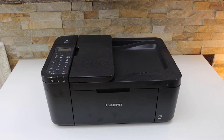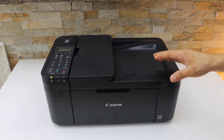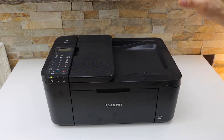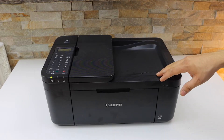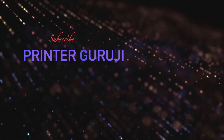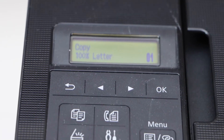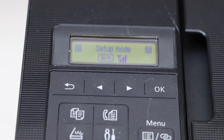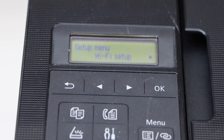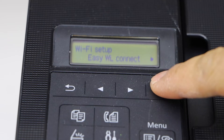In this video I'm going to show you how to do the Wi-Fi setup of your Canon PIXMA TR4640 printer. First, switch on the printer and go to the printer display panel. We will enter the printer into setup mode, so press the settings icon, then click Wi-Fi Setup and select Easy Wireless Connect.